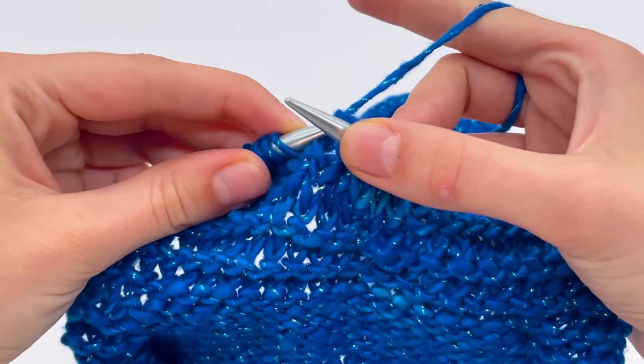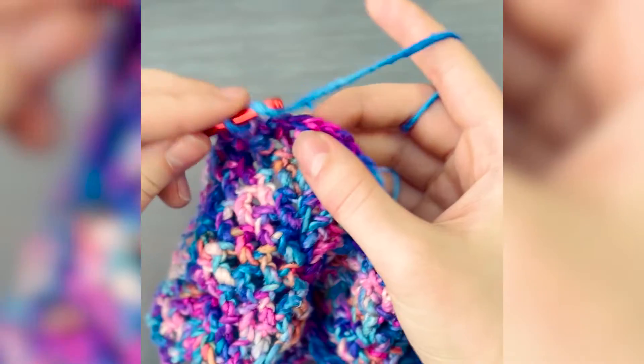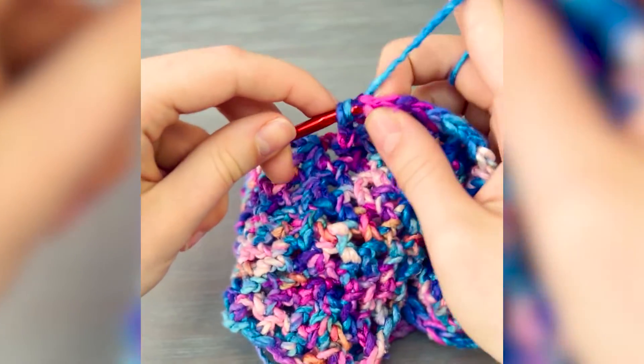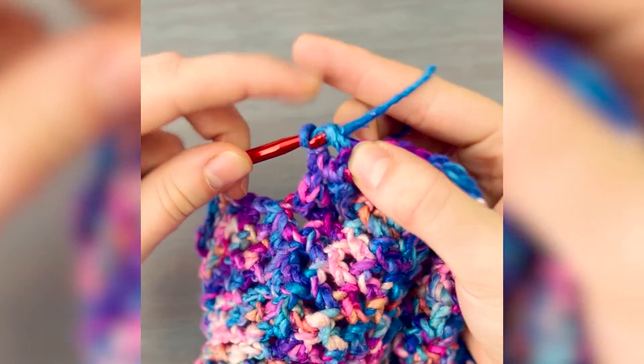Worsted weight yarn is extremely popular — it's probably one of the most popular yarn weights out there. It's easily the most readily available yarn and it's the yarn that most beginners start out with. It's not too bulky and not too thin, and it's also extremely versatile.